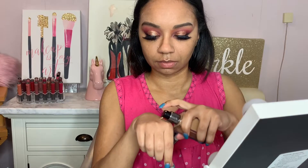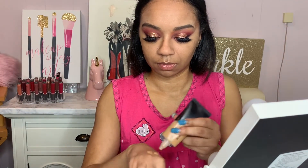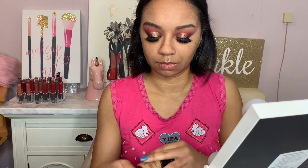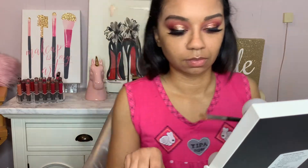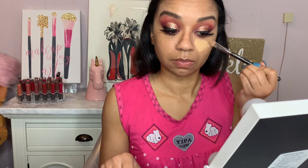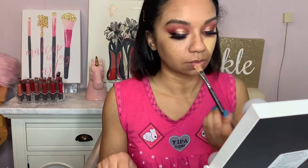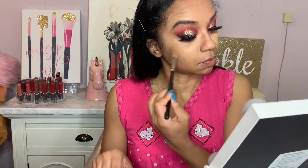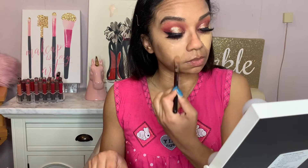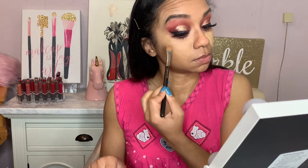For foundation, I go in with two foundations. I go in with my Morphe foundation and then I also do Huda Beauty. For the Huda Beauty foundation, I apply that on the inner portion of my face — kind of like where I normally would apply concealer. And then for the Morphe foundation, I will apply that on the outer edge of my face, where I would apply bronzer or any other foundation.